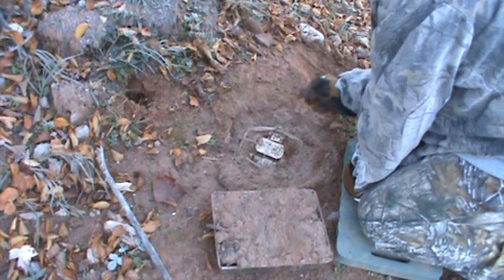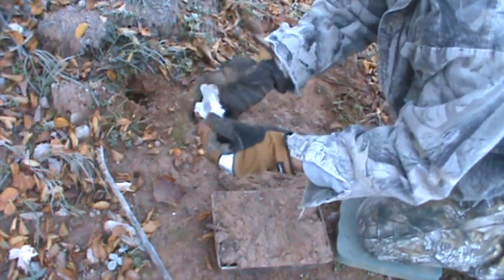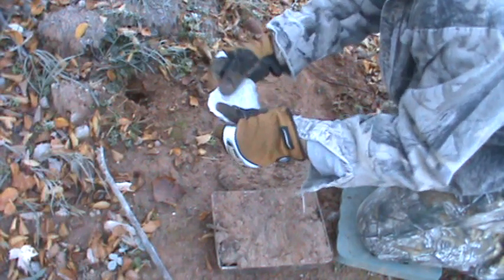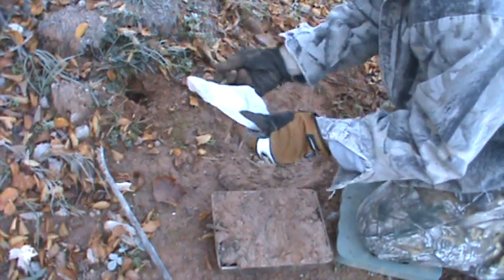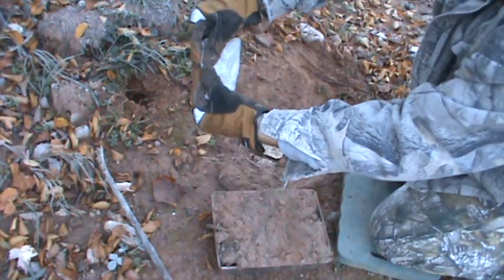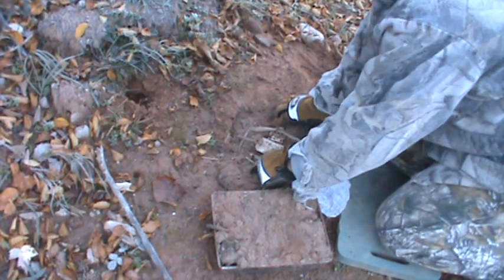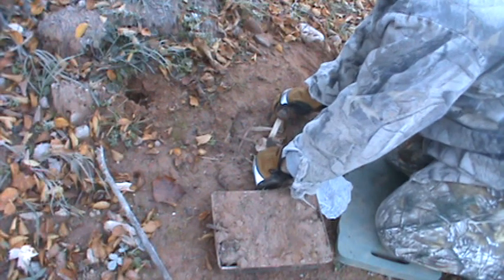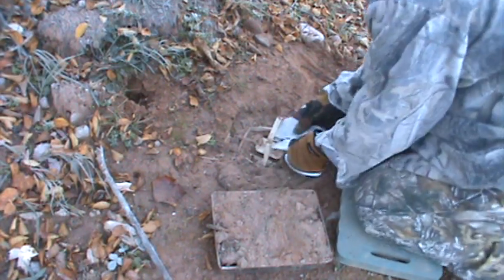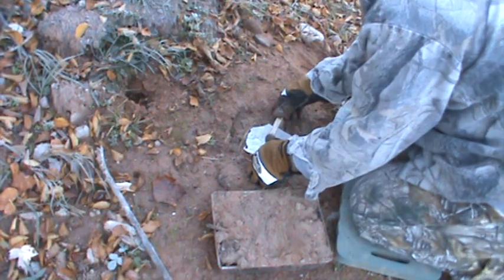Make sure you don't have anything that's going to keep those jaws from closing all the way. Take the wax paper, roll it up — I learned this from watching YouTube videos — cut a slit for the pan and the dog. Put that in there; you don't want dirt getting underneath your tongue and keeping your trap from setting.